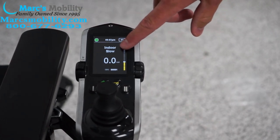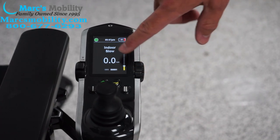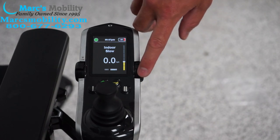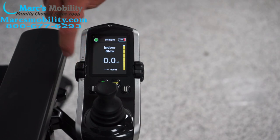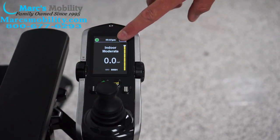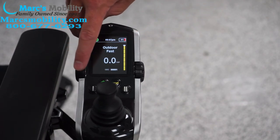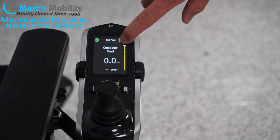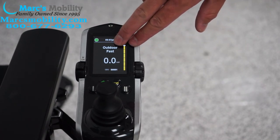You have indoor slow, which is your slowest setting — if you had the knob all the way down on indoor slow, the chair would barely move. Push the lever forward again and you go to indoor moderate. Push it forward again for outdoor moderate. Push it forward again and it says outdoor fast. Those are the four profile functions.